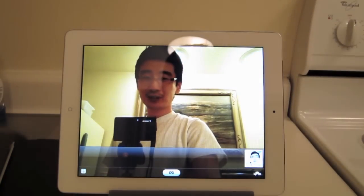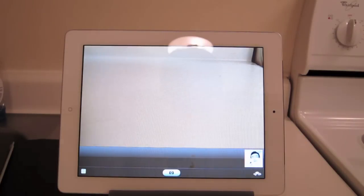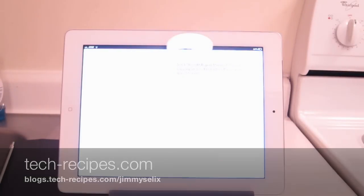So there you go, just a quick demo of the iPad 2 and good old Flipboard. So yeah, if you got an iPad, definitely check out Flipboard. Peace.